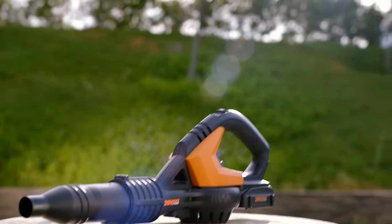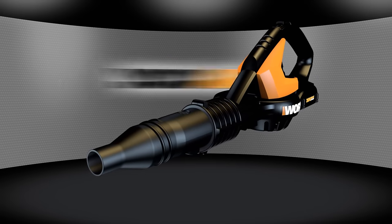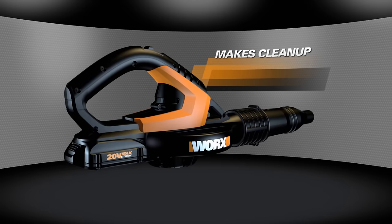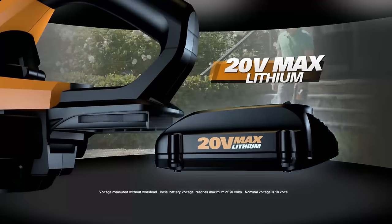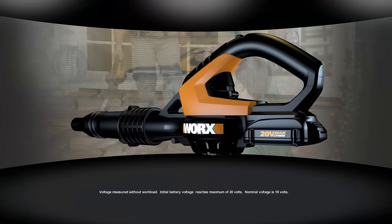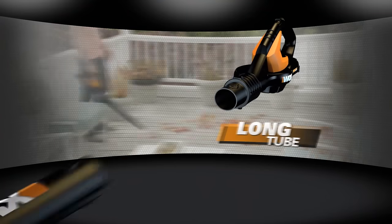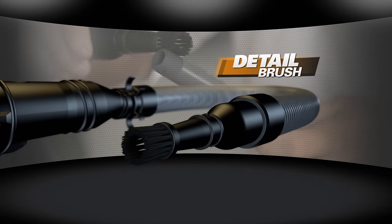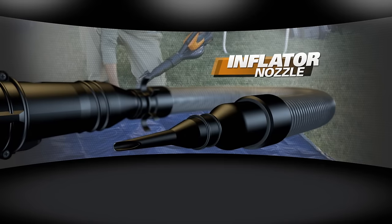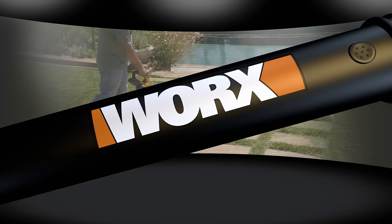So versatile, you'll wonder how you ever lived without it. Meet the powerful, lightweight, cordless WORX AIR. It makes all kinds of cleanup faster, easier, and more efficient than ever before. With 20 volts of lithium power, you can go wherever the mess is. The patented WORX AIR system includes eight exclusive attachments for blowing, tidying, maneuvering, dusting, cleaning, inflating, brushing, and drying. With no cord to slow you down, the WORX AIR does it all in no time flat.